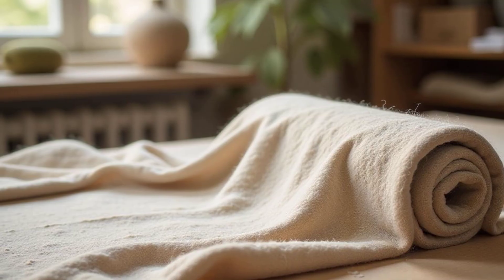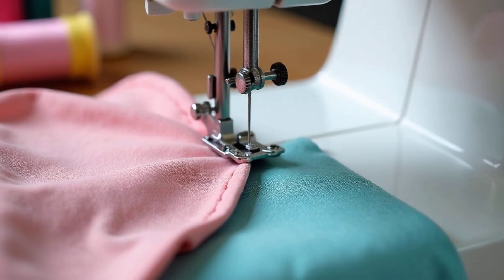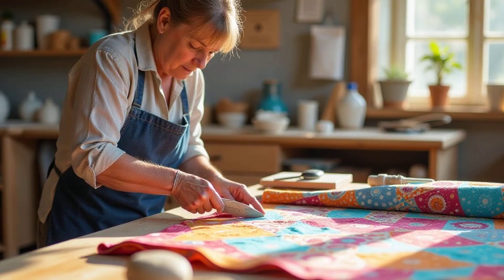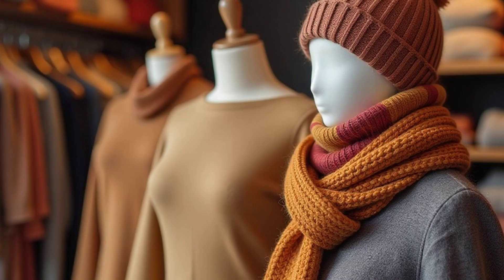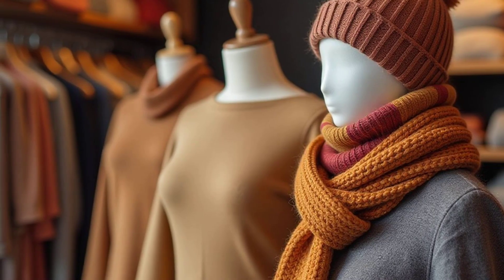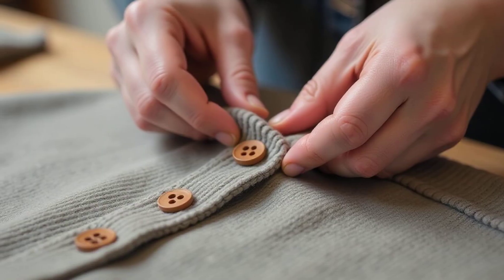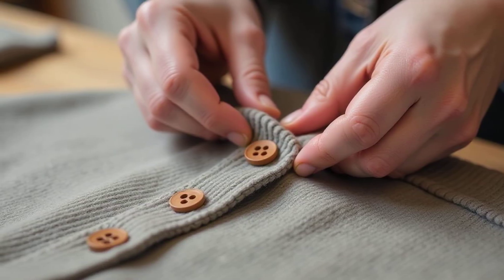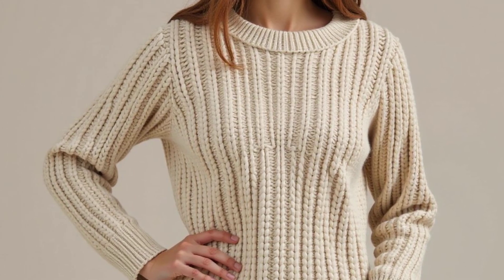Once the fabric is made, it's time to turn it into clothes. This involves cutting and sewing the fabric into the desired shape. The fabric is carefully cut according to a pattern, then sewn together to create a sweater, hat, scarf, or any other woolly garment. Finally, details like buttons, zippers, and other decorations are added. And just like that, a warm and cozy wool garment is born.